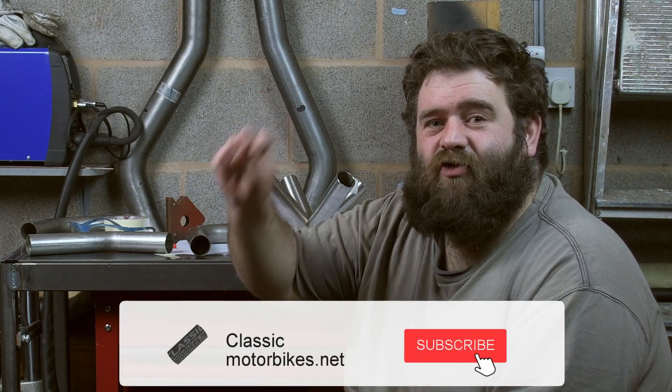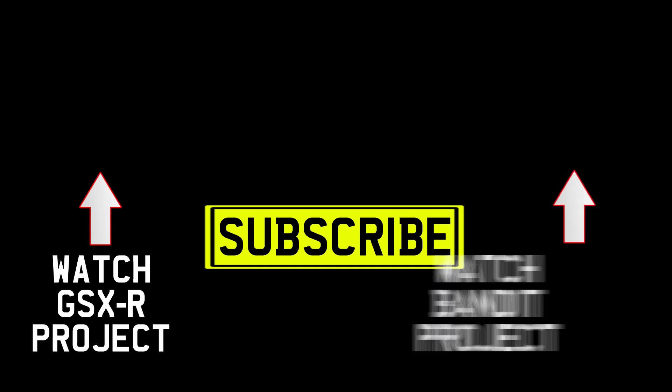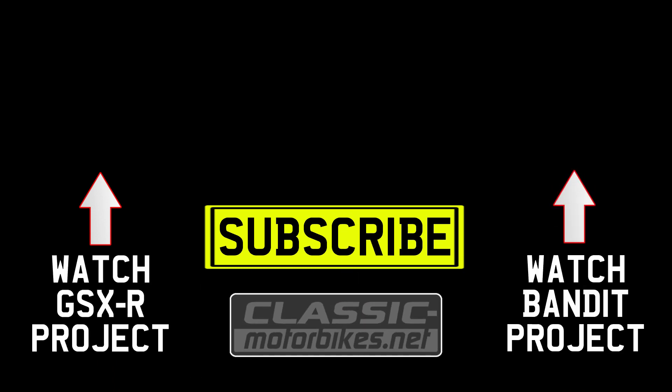Thanks for watching, guys — we really do appreciate you watching, giving us thumbs up and leaving comments. If you've ever got any questions or want to know anything, just leave us a comment. I'll make sure I always read them and answer as many as I can. If you want a notification every time we do an upload, don't forget to hit the subscribe button and hit the bell icon. So until next time, we'll see you later. Bye.